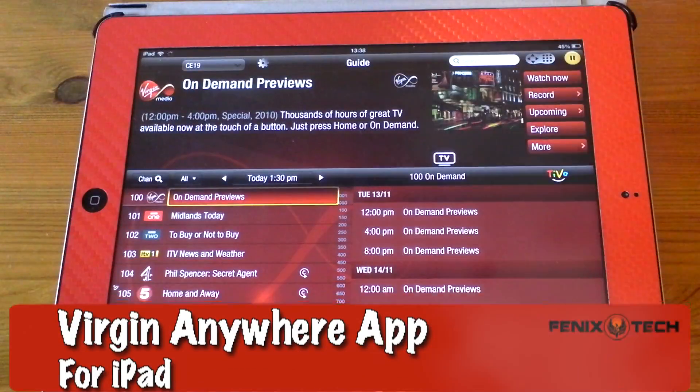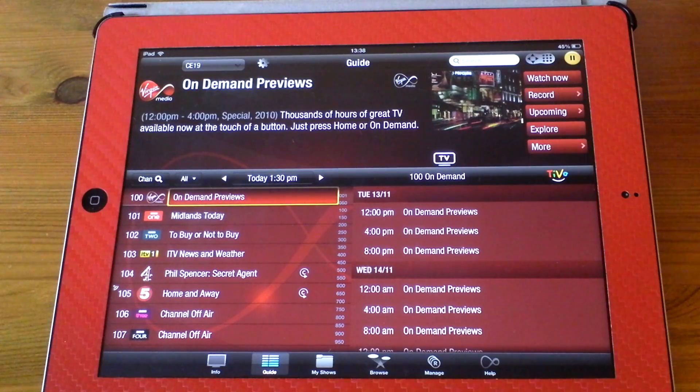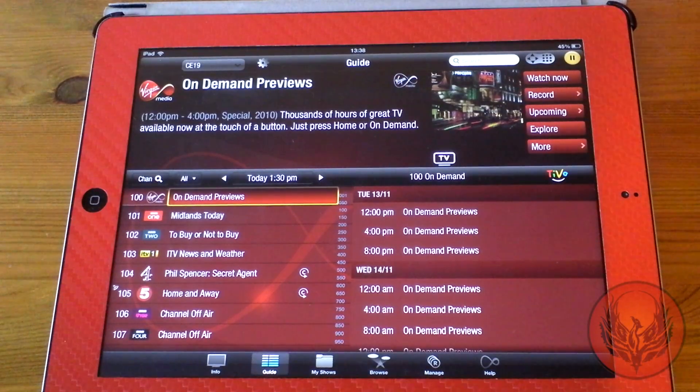Hi guys, D900man here and this is going to be our review of the Virgin Media Anywhere application for the iPad. Now this got released last Wednesday and I have to say I absolutely love this application. Now a couple of things to remember about this is that you're going to need to have a Virgin Media TiVo box in your house, otherwise this isn't going to work.